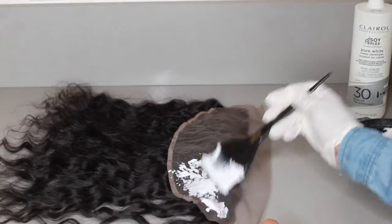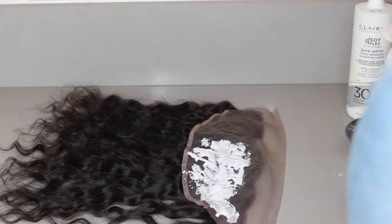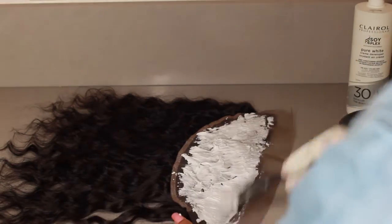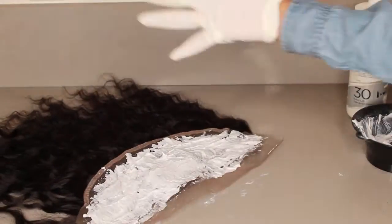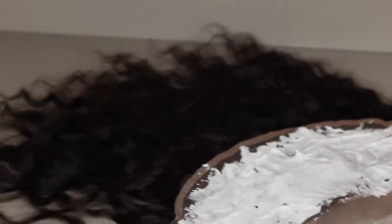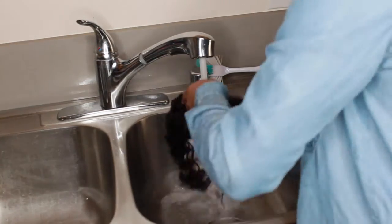Don't judge me — this is my first time doing this. I learned from YouTube just like y'all are. I should have put more and made it a little thicker; I had some spots I didn't even touch. Also, go closer to the edge of the frontal too — go all the way. Sorry, my shoulder is in the way. You can see I went down a little bit on the lace; I think you should go even further, just in case.